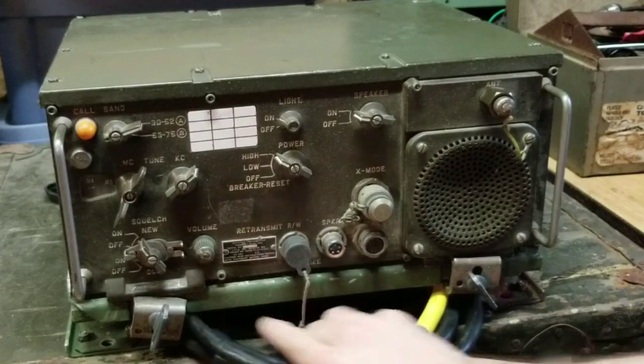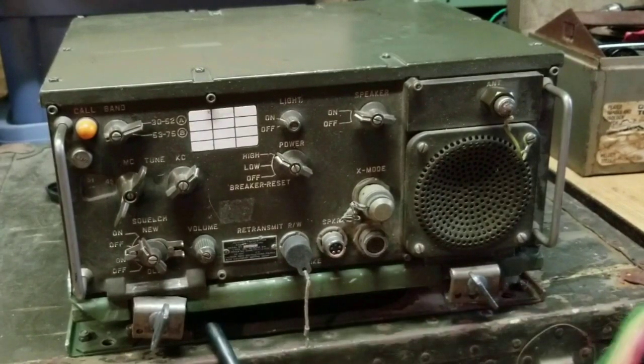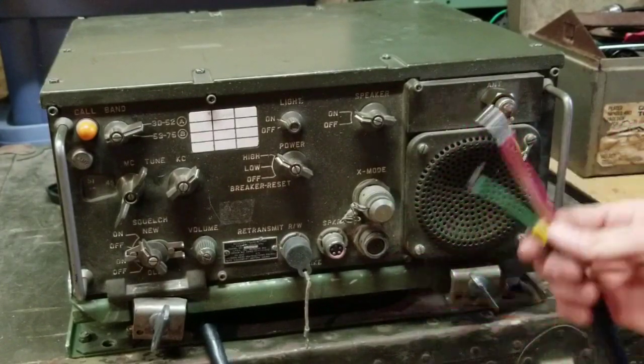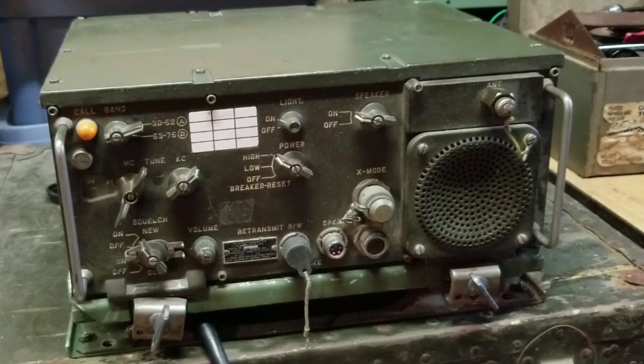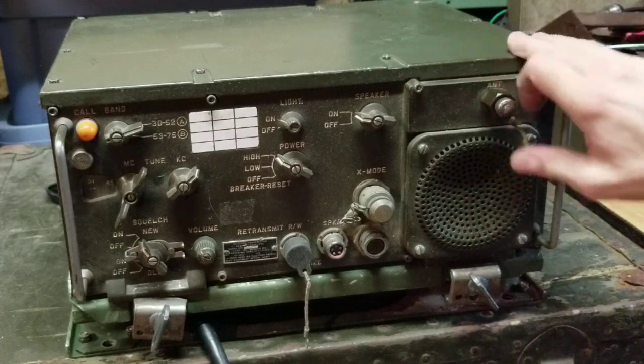The RT524 being a vehicle radio is powered off of a typical 24 volt military vehicle power, so it hooks up to the junction box where your vehicle power is cleanly delivered to the system through the mount.